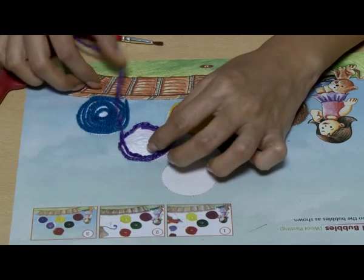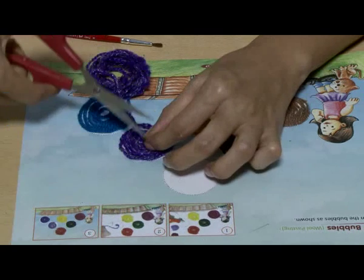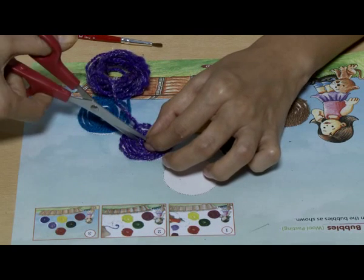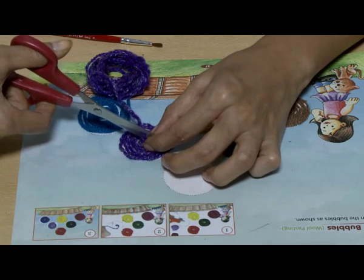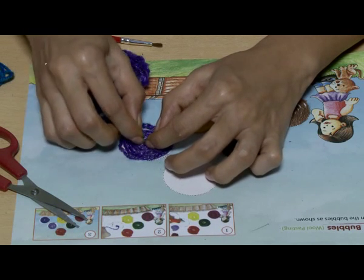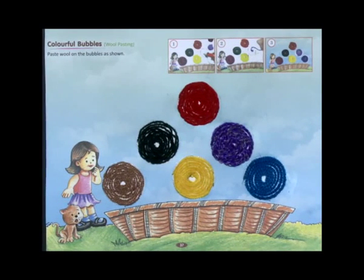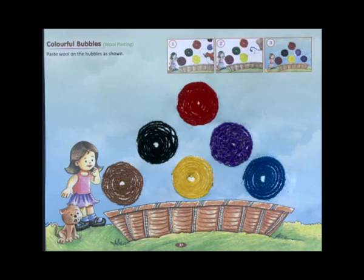Repeat with the other parts. Your wool pasting is ready. You can also cut the wool into small strands and paste it if you wish to. The same method is used to do suitli pasting.